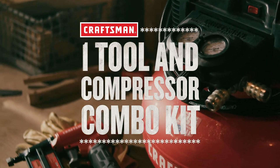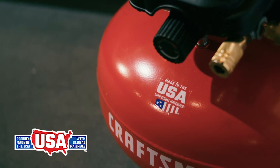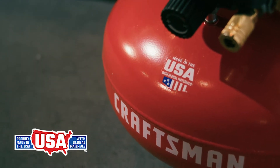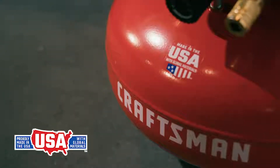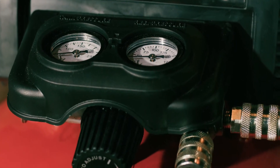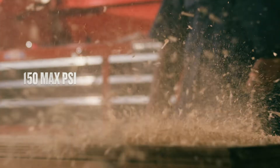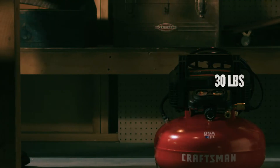Add the Craftsman One Tool and Compressor Combo Kit to your workshop arsenal. The 6-gallon compressor is made in the USA with global materials and features a high-performance motor and an oil-free pump for long life and no maintenance. It's designed with dual couplers and runs at a high PSI, offering the performance you need.